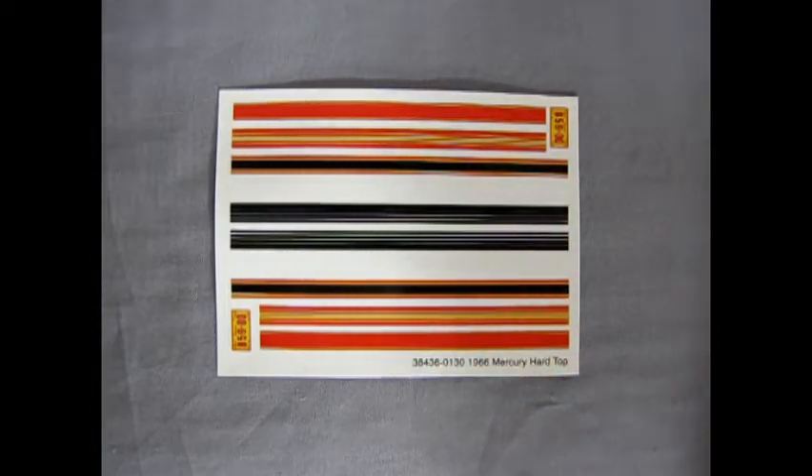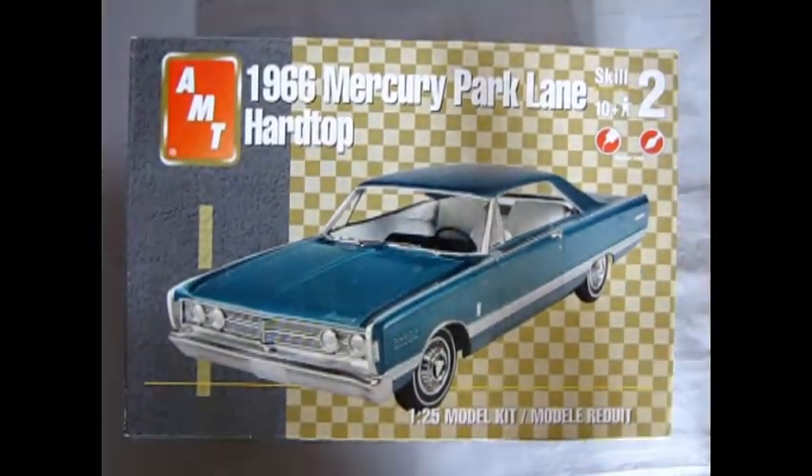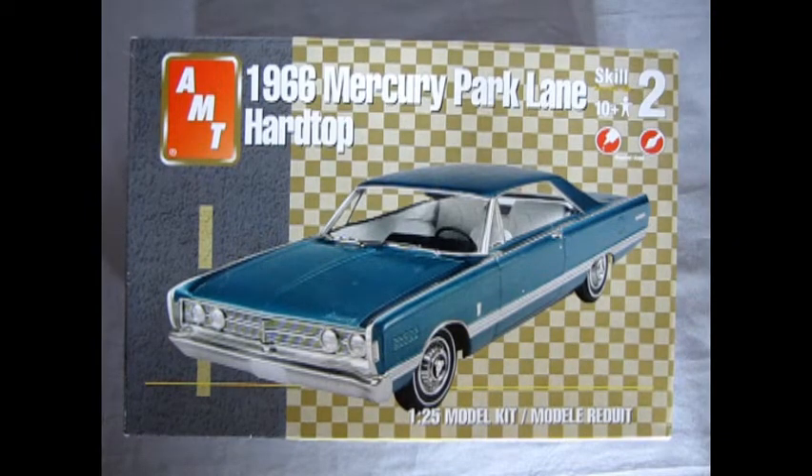And that completes our look at the AMT 1966 Mercury Park Lane Hardtop by RC2. I wish you a lot of success in building this. I hope you enjoyed this exciting episode of Monster Hobbies What's in the Box. Hopefully you can find a copy for yourself out there in the real world — but this one's mine, so I'm going to build it one day. Maybe I'll do a let's-build-it video of this one day. Don't forget to like, subscribe and share this video with all your friends and family. Pound that notification bell so that every time I make a new video, you are the first to know. Let's get this baby up to 100 likes, and until next time — see you in a Mercury!